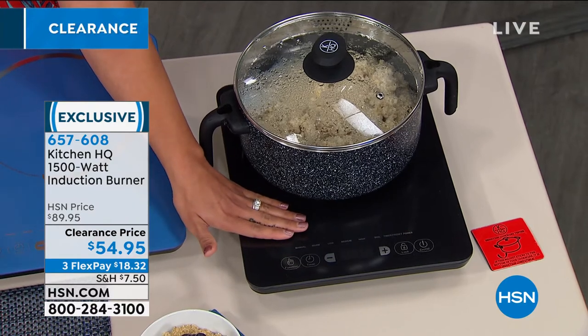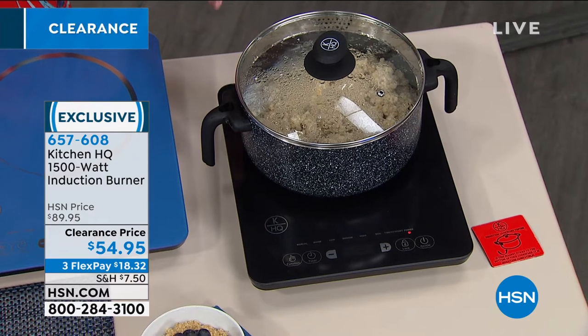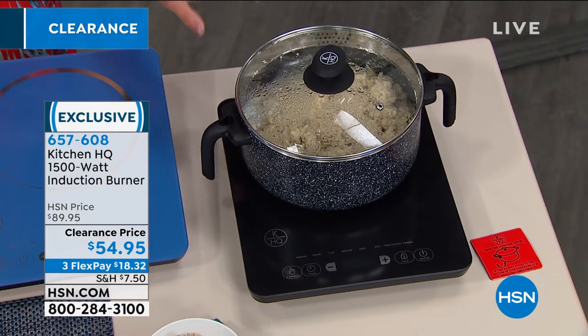The whole burner doesn't heat up. It only heats up what it needs to, which is the pot or the pan that's on top. And it's going to cook evenly for you.